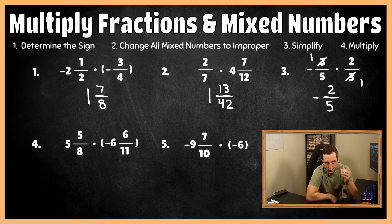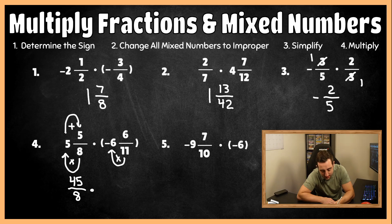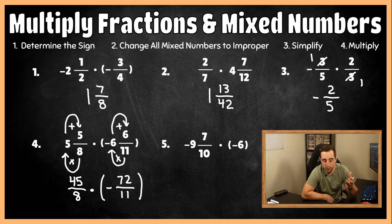For number four, there are different signs so my final answer has to be negative. We have two mixed numbers, so let's turn them both into improper fractions. Eight times five is 40, and 40 plus five gives us 45, so this is 45 over eight. The second one: 11 times six is 66, and 66 plus six gives us negative 72 over 11. Now we check simplification: eight and 72 are both divisible by eight. Eight divided by eight is one, and 72 divided by eight is nine. Eleven and 45 are not divisible by anything besides one.